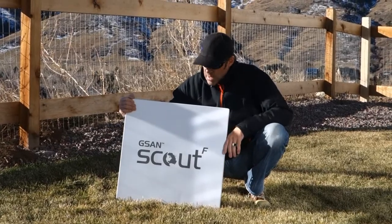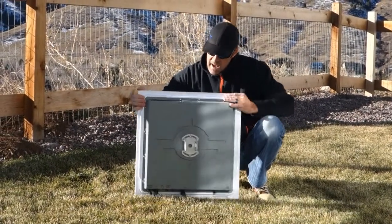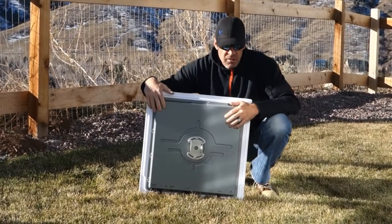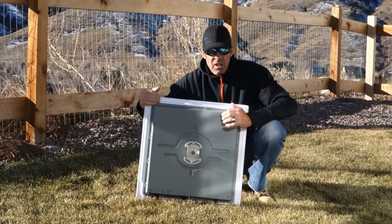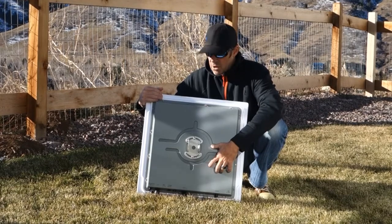The system weighs about 20 pounds and what's really neat about this is it has all the electronics integrated into this enclosure to make up the complete satellite terminal, including the iDirect X7 modem and a 3 watt KU band block up converter.